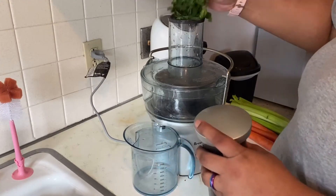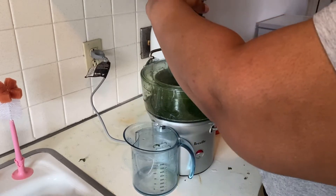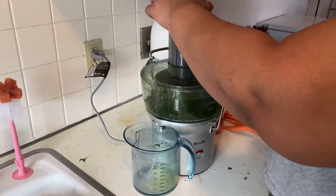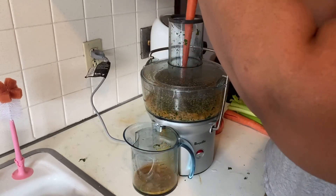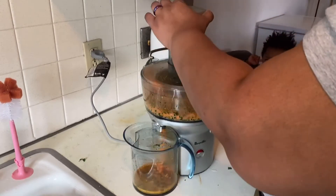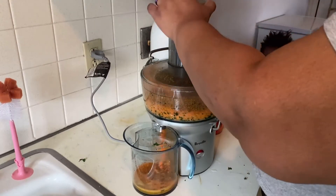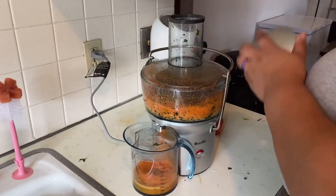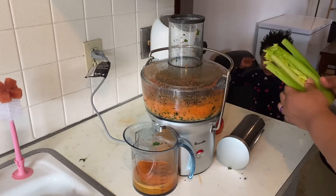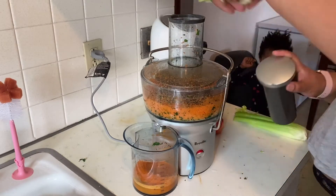Hi everyone, welcome back to my channel. Today I just want to pop on here and do a quick video making some fresh juice. This one doesn't have many ingredients — it's a simple one but it's really good. There's parsley, carrots as you can see, celery, and apple.